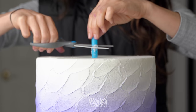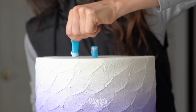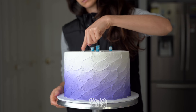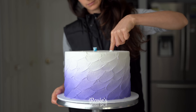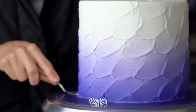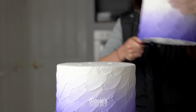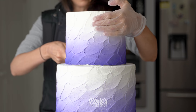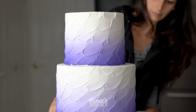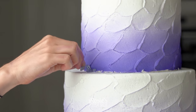Take away that masking tape and then apply your dowels. I've got bubble tea straws — I've added five of them: one in the very middle and then another four in a square formation around the center. Cut them flush with the top of the cake, then release your six inch from its temporary board and stick it all together with some buttercream. You might find it easier if you place your six inch in the freezer for about 20 minutes so you can handle it with your hands and it won't dent.